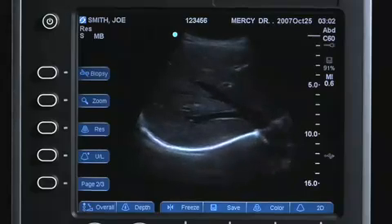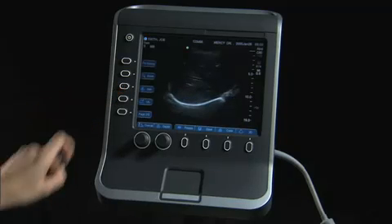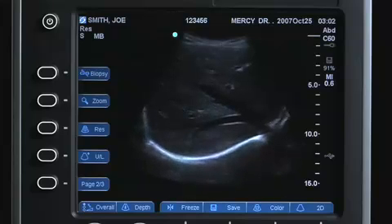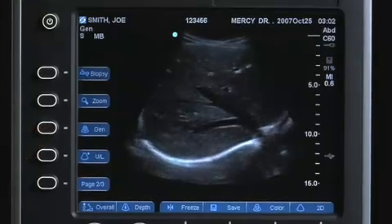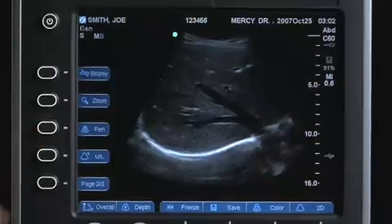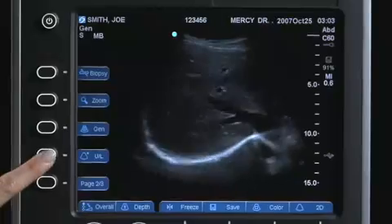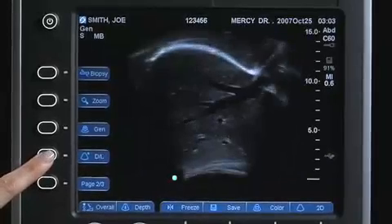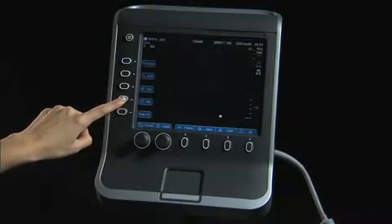To optimize the image, select 2D optimization settings based on the patient's body habitus. The system will automatically adjust features such as focal zones, transducer frequency, and bandwidth. Res provides the best resolution possible. Gen provides a balance between resolution and penetration. Pen provides the best possible penetration. The image can be displayed in four image orientations: Upright, Downright, Downleft, and Upleft. Press the Orientation key to scroll through the image display choices.